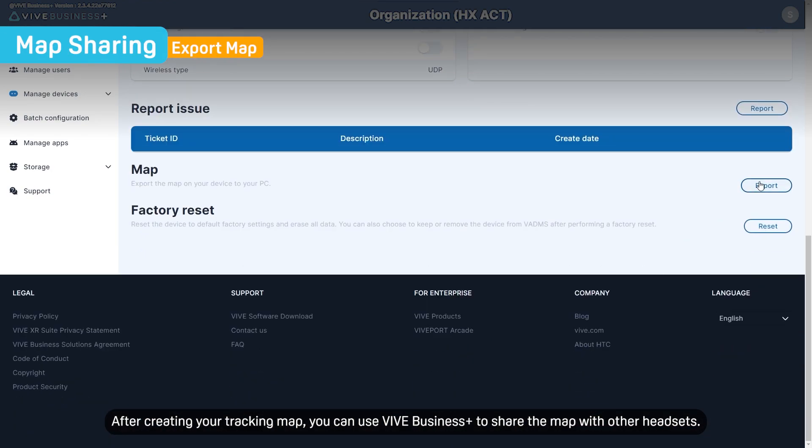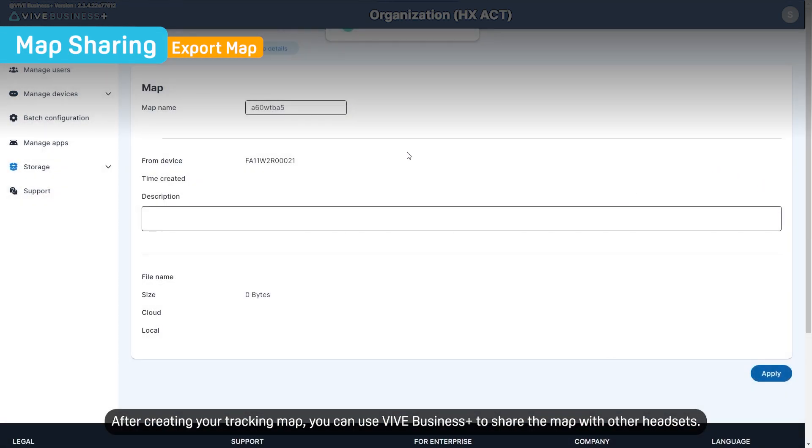After creating your tracking map, you can use Vive Business Plus to share the map with other headsets.